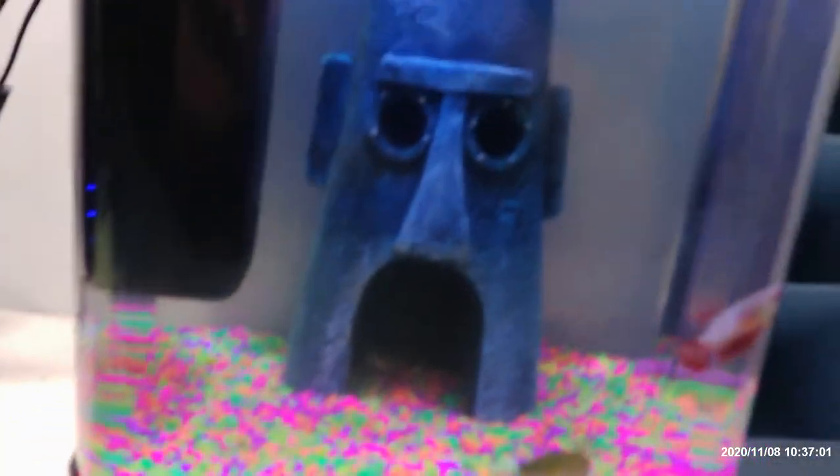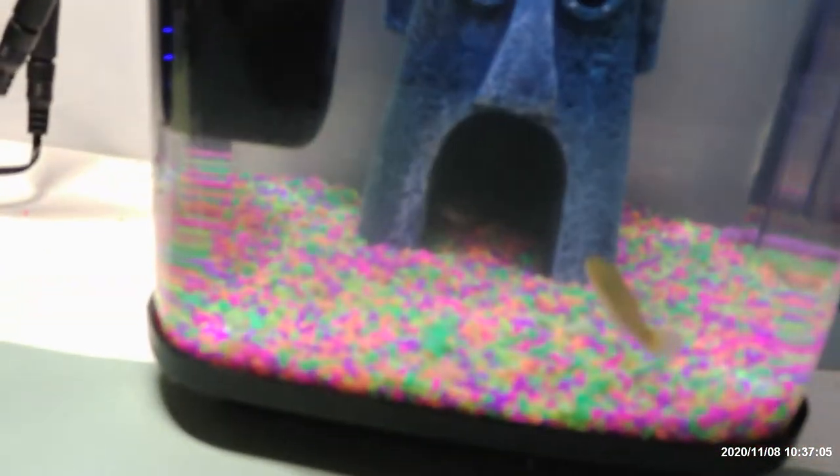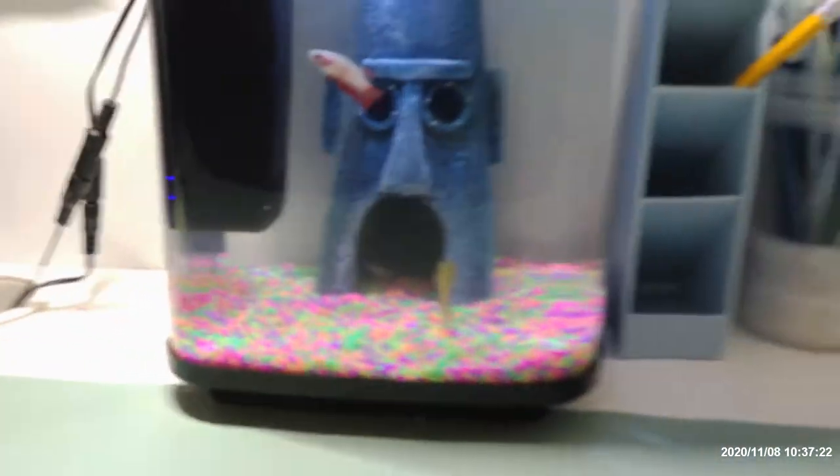Welcome back to another video. Today we're vlogging about our aquarium. Last week we did a vlog about our new aquarium, and today we're saying that we got three new fish. They're called mosquito fish because they eat mosquito larvae in the wild.